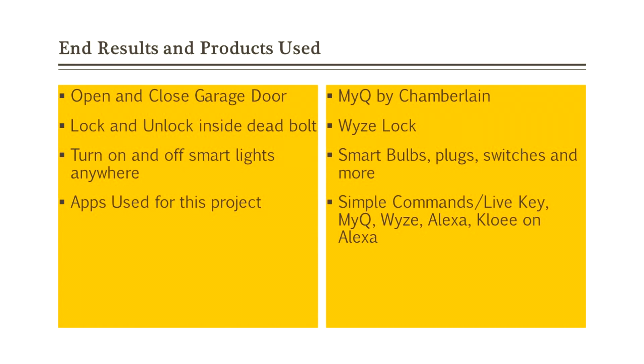I'm going to use Simple Commands, or LiveKey on Apple. The MyQ app, Wyze app, and Alexa are important to use. There's a skill called Chloe that you would simply have to enable to use, and it's very simple.